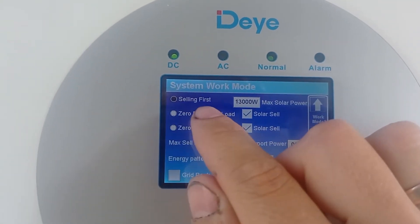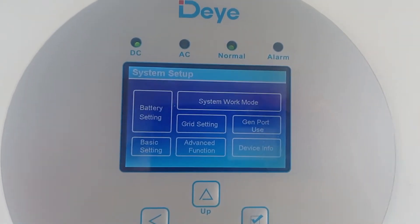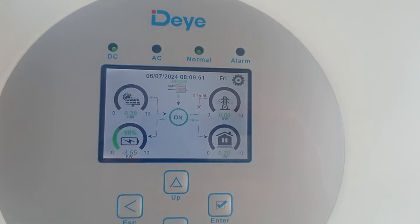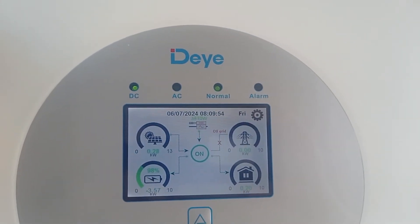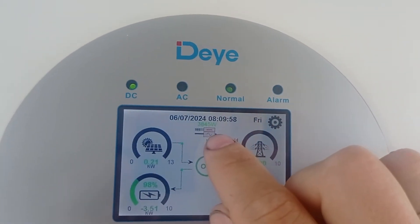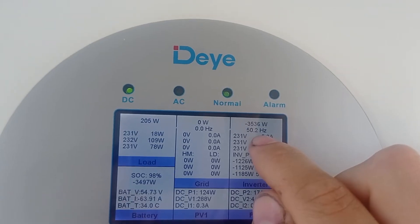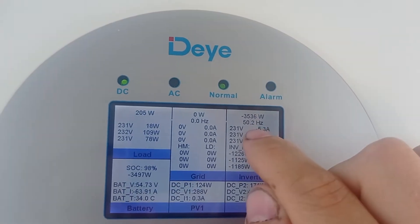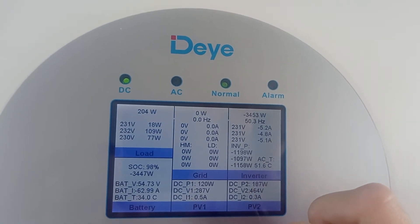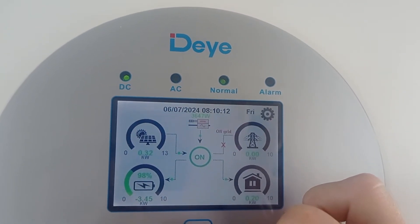Since I'm in selling first mode, once the grid will be back it will get back to work instantly once there is grid supply. It keeps limiting the current going in - 3.7 now - and it keeps applying its brakes. You see 50.4 again, and it's stopping slowly and slowly.